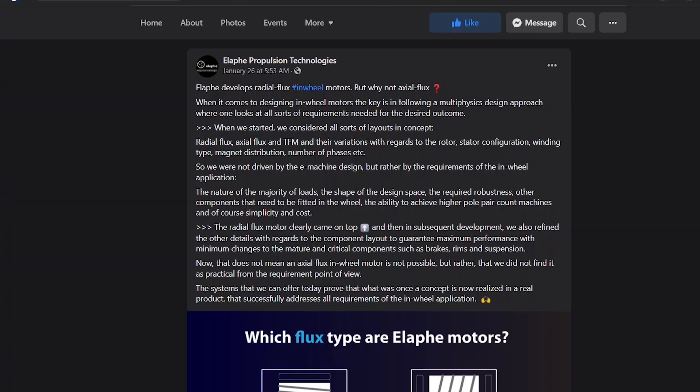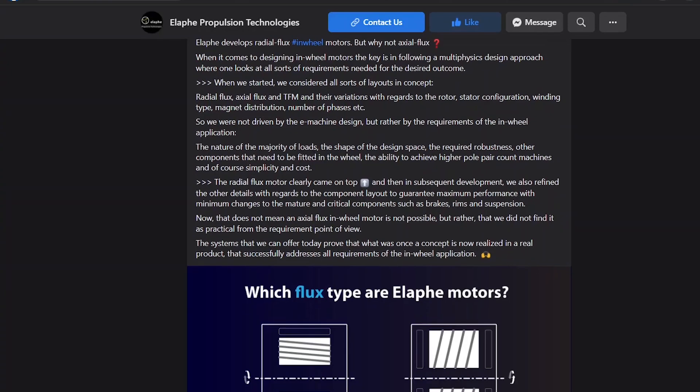They considered all sorts of layouts — radial flux, axial flux, and TFM — and their variations regarding motor stator configuration, winding type, magnet distribution, number of phases, etc. They were not driven by the e-machine design, but by the requirements of the in-wheel application. As a hub motor, there are going to be a lot of loads placed on it — hitting potholes, cornering, acceleration. They also considered robustness, fitting other components into the wheel, achieving higher pole pair counts, and of course simplicity and cost — they want to make this a commercial venture.